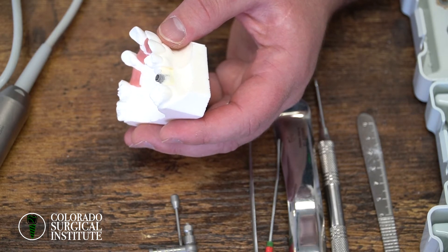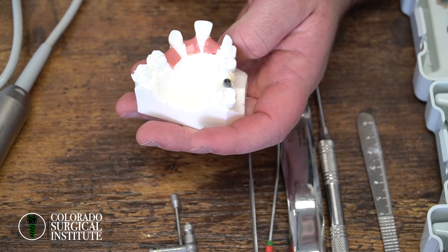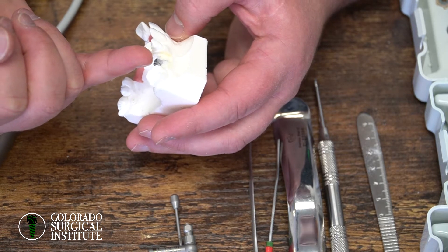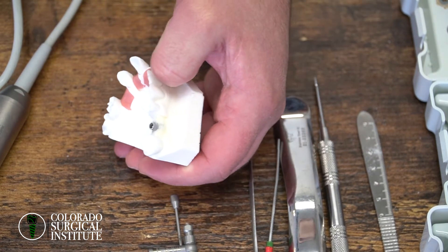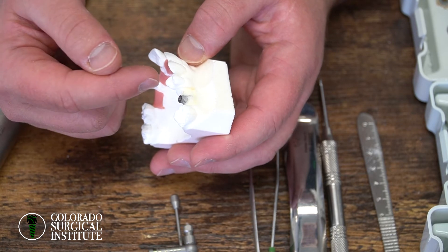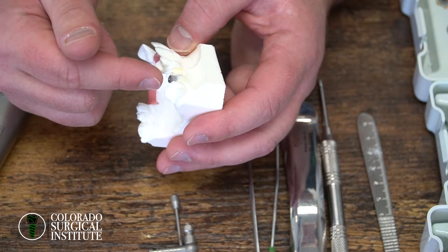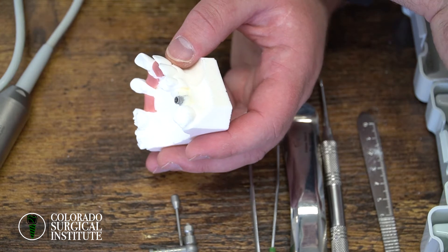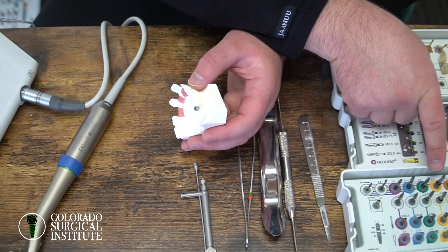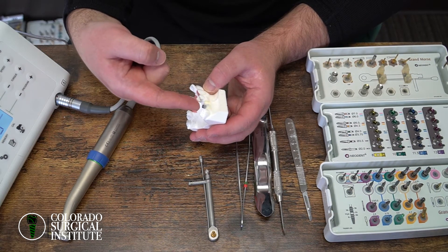Typically you're going to be drilling about a millimeter longer and usually a little bit wider. So let's say this is a posterior site and we have a 4.3 implant — a 4.3 by 11.5. You put it in and it's that stable. What I would do is put the 4.3×11 burr back in, bring it to a 4.3 by 13, then grab the plus-size burr to make it a little bit wider, and put the plus-size burr all the way to depth.